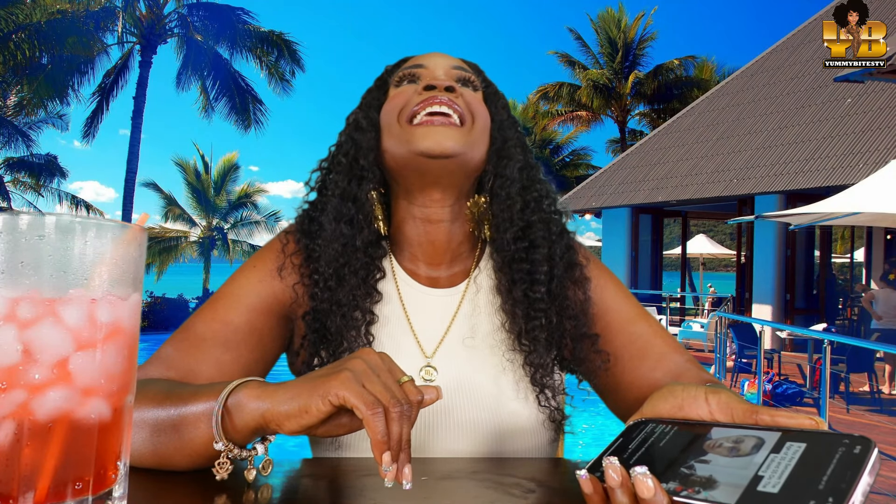Do what makes you happy every day. I can totally agree with that. Do what makes you happy every day, bless forever. Let me know in the comments — what makes you happy? What is that thing that makes you happy?